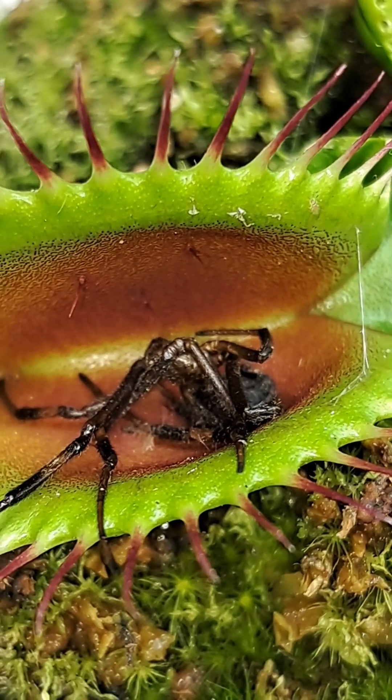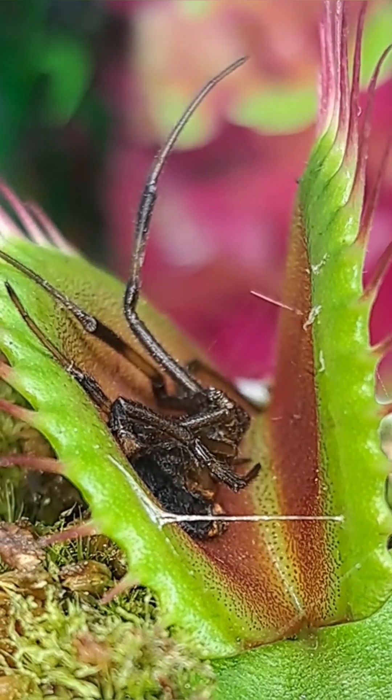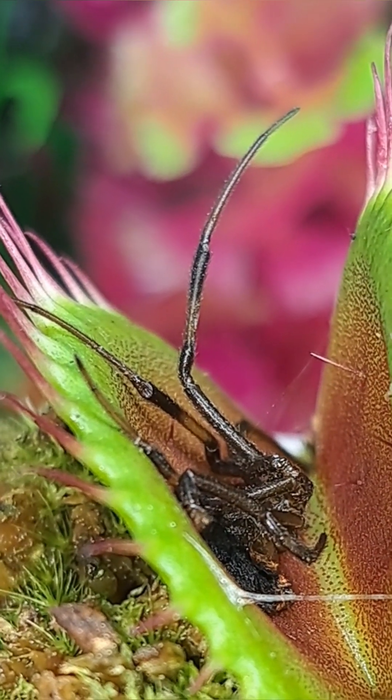The Venus flytrap's digestive fluids successfully broke down all the soft tissue of the spider and left nothing behind but the exoskeleton. I left the spider husk in there but fed this trap again, so the husk will go through the digestive process one more time.